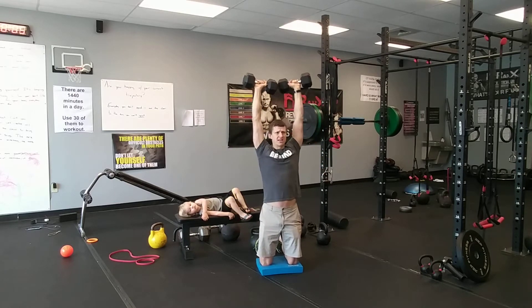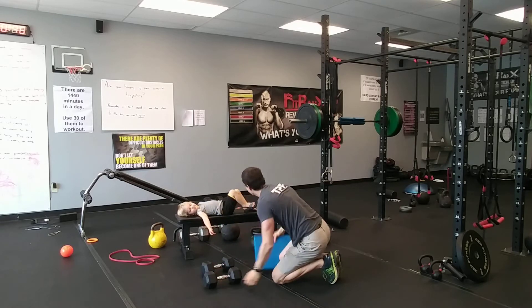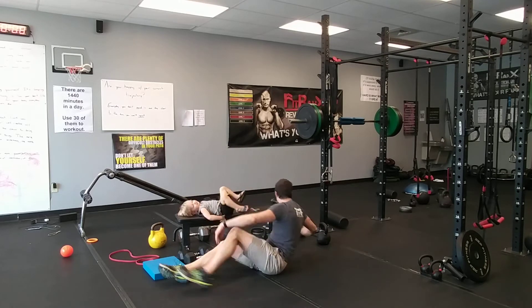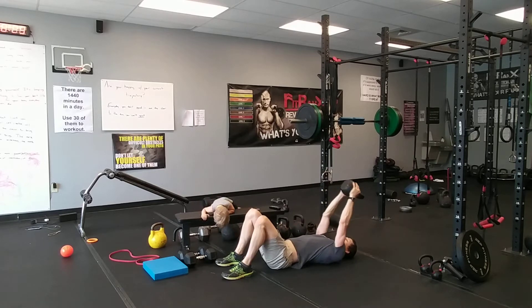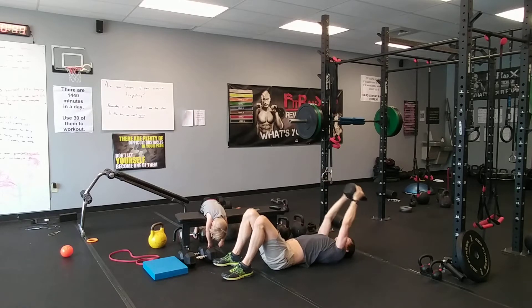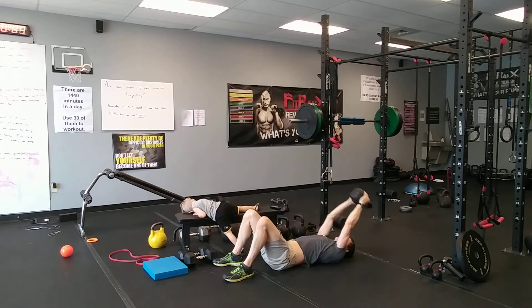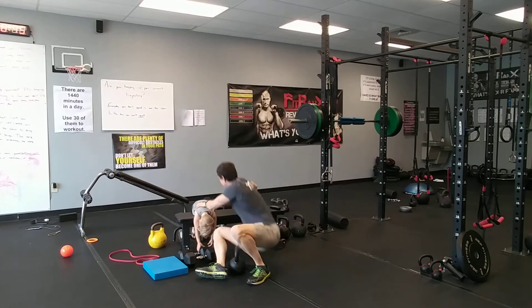Now we've got pullovers. Use whatever you've got — a dumbbell or kettlebell. Get on your back, press it up over your head, lower it with straight arms behind you, then pull it back over your chest. Take a big breath as you go back, exhale as you pull through. Keep those arms as straight as you can — focus on pulling with the lats, through the back.